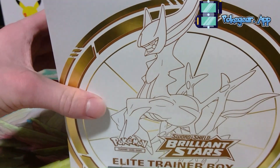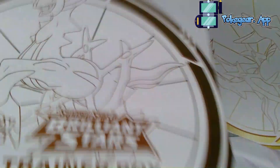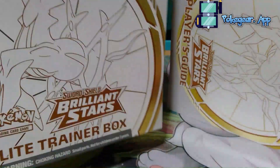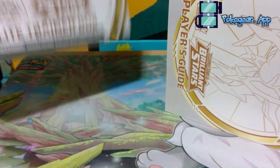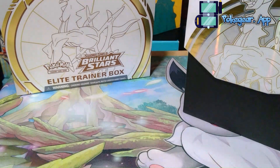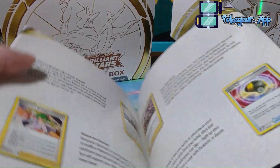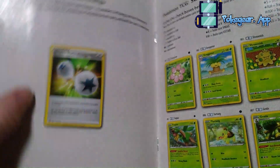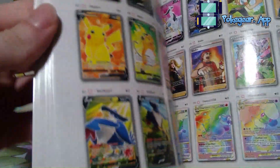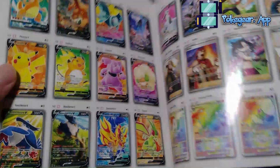I'm just going to kind of look at what's in here — I kind of forgot what's in this Elite Trainer Box. Obviously we have that outside with the foil on it, the shine — it's so cool. We have the Player's Guide, and in this Player's Guide there's kind of just what's in here. I do want to try and find some Double Turbo Energies.